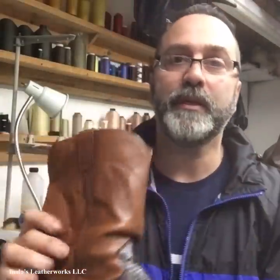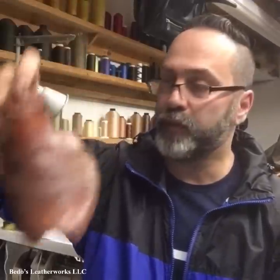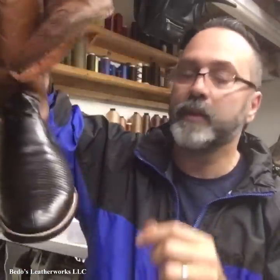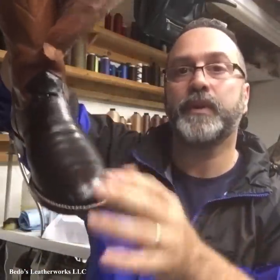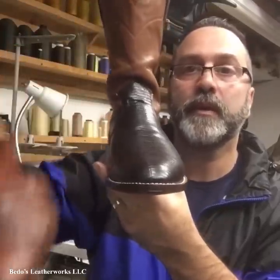Unfortunately, I didn't videotape the process because I just started working and I didn't get a chance to videotape the whole thing. I videotaped stitching the uppers a little bit, but not the entire job. This is what we removed — these are part of the boots. These are basically the vamps right here, this front piece, and this got replaced.